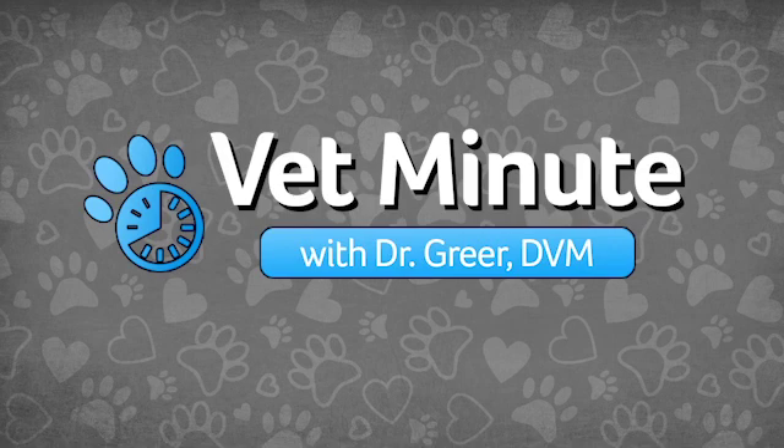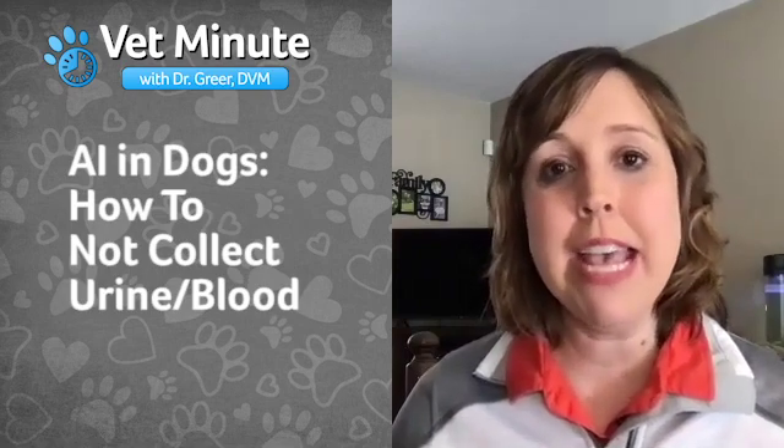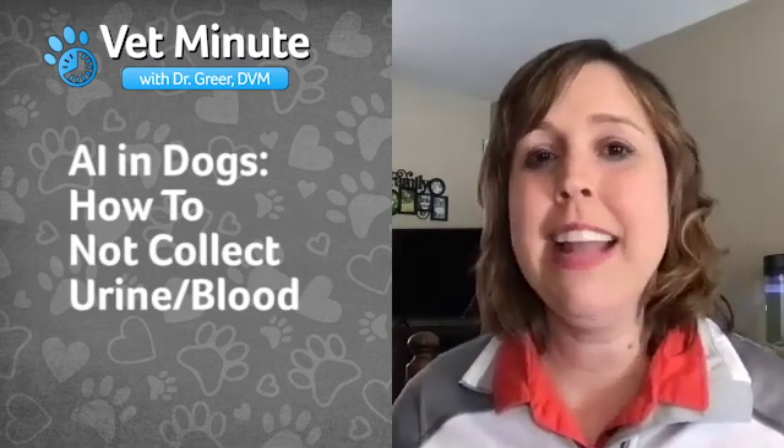Many people have questions when it comes to urine and blood when performing artificial insemination in dogs. In this Vet Minute, Dr. Greer, Revival's Director of Veterinary Services, will be talking about AI in dogs and give tips on how not to collect urine or blood with semen when performing canine AI.